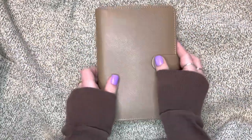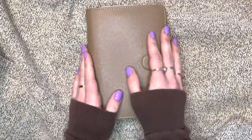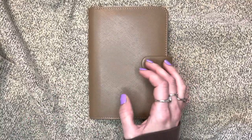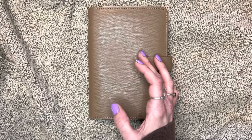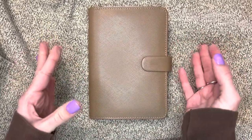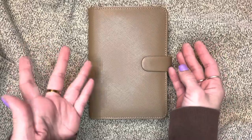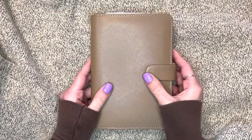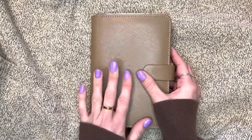Hello everybody, thank you for coming back to my channel, or if you're new here, my name is Crystal, welcome! Today I have a really exciting video for you that I've been working really hard on. It's a planner - it's called my project planner freebies - it's a planner made entirely out of freebies, and if it's something like a divider, I made it myself.